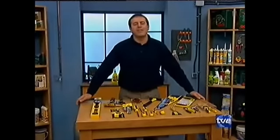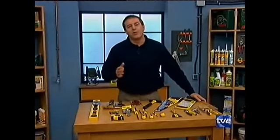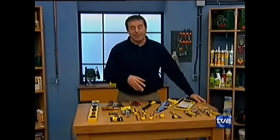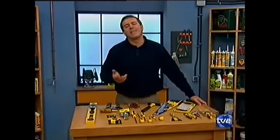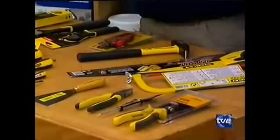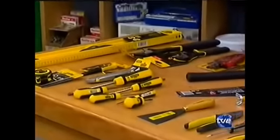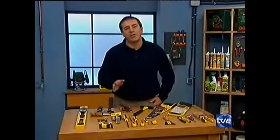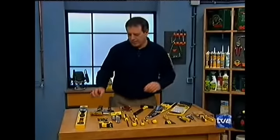Vamos a ver por qué algunos bricos nos reñís, porque decís que sacamos siempre herramientas muy sofisticadas. Pasan dos cosas: las que sacamos manuales os fijáis menos porque las conocéis más, y tenemos que sacar siempre máquinas importantes porque, imaginaos, esto es como en las revistas de coches: si siempre sacáramos utilitarios no tendría gracia. Pero hoy sí que vamos a hablar de las herramientas básicas, porque nos preguntáis mucho cuáles debe tener uno en casa para sobrevivir. Os he puesto aquí algunas de las más elementales.